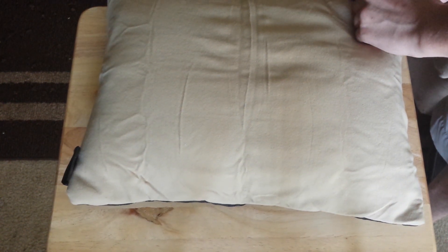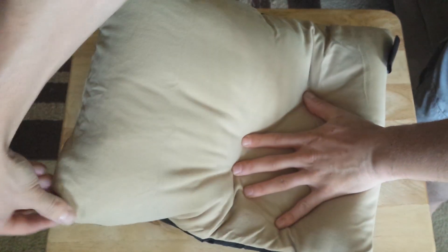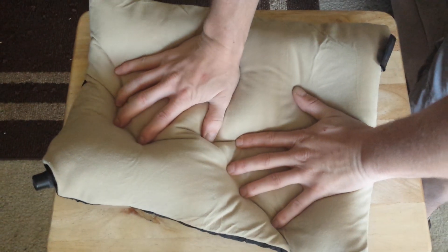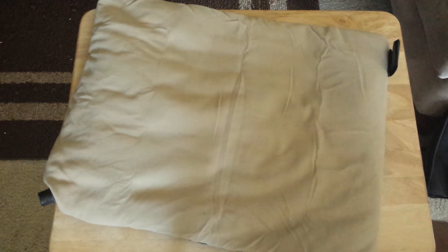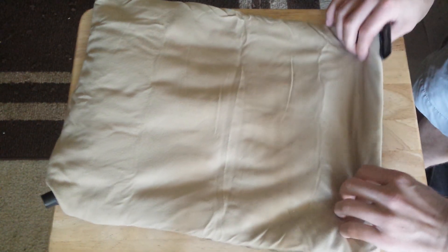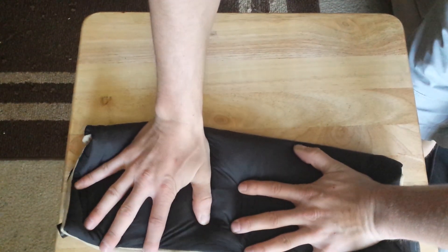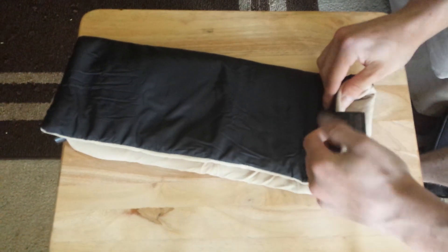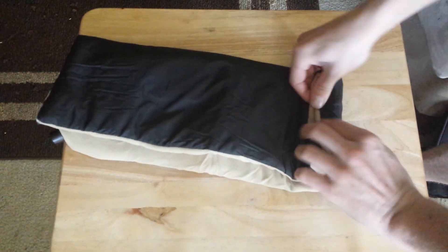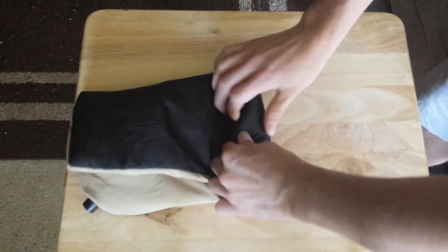It saves a lot of space in your car or your pack. Now to empty this out, we just compress it down. I'm going to try to get most of the air out, and then to get it back in the bag we'll just fold it up. I'm going to fold it in half to get as much air out as I can, and then we'll just wrap it up as tight as possible so it fits easily in the bag.